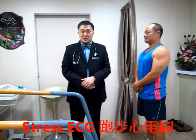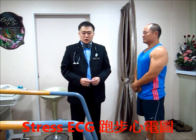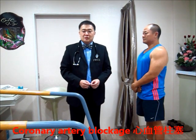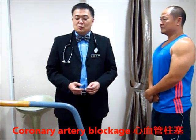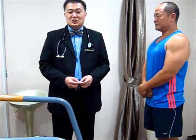We are about to do a stress ECG. Most patients come with chest pain and want to know whether the pain is due to blockage of the artery of the heart. This is a very common test that I do every day — roughly 5 to 12 stress ECGs daily. I'm going to demonstrate how I do the stress ECG.